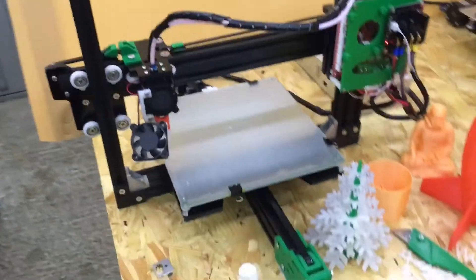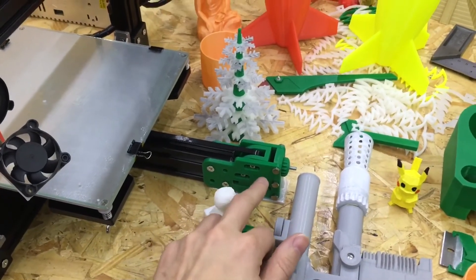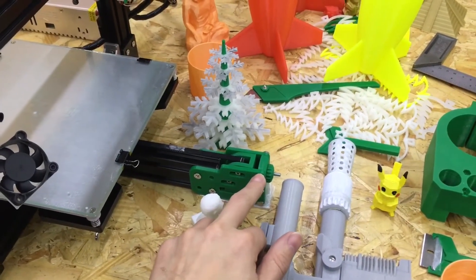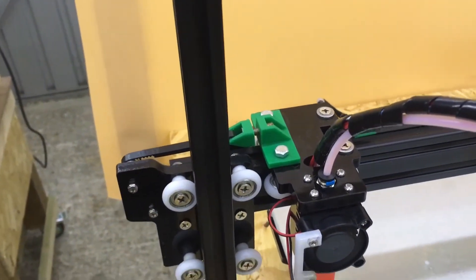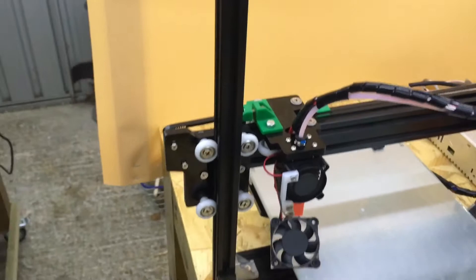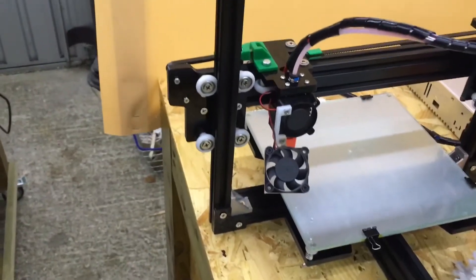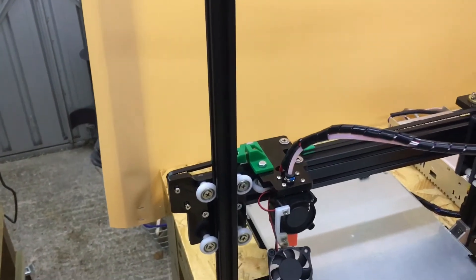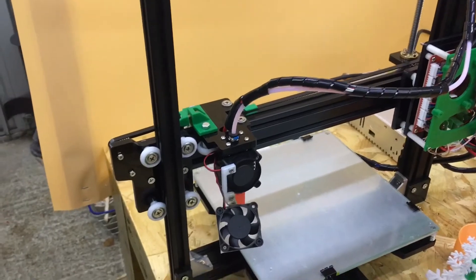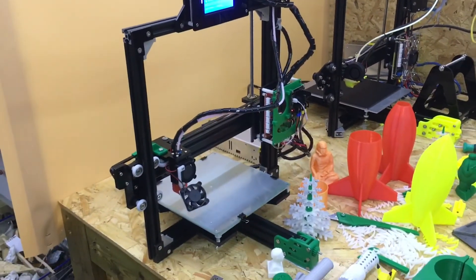The other bits I made are a Y-axis belt tensioner and an X-axis belt tensioner up there. These are just to make it easier to tighten the belts, because it is quite difficult to tighten them otherwise — it makes it a simpler operation when it needs to be done. I'll put links in the description to all the parts I printed off for it.